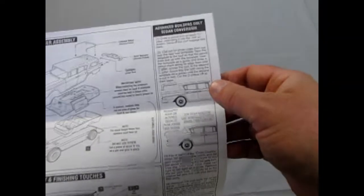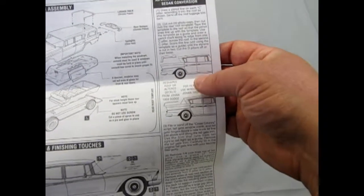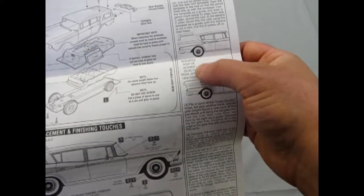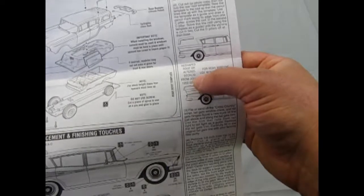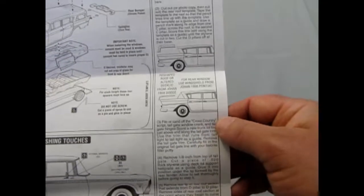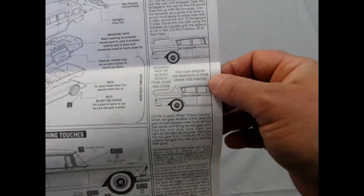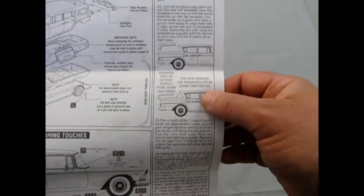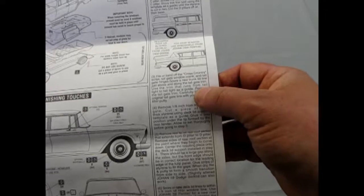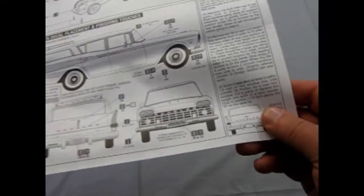Now we get into the cool part: Advanced Builders Only — Sedan Conversion. So if you want to build this into the sedan instead of a wagon, you chop the roof off and then reshape your roof, or use an altered deck lid from the Johan 59 Dodge, which sadly never came out under Okie Spaulding. And you can use your rear window from the Johan 56 Pontiac, which again never came out — but I do have one of those actually at home.